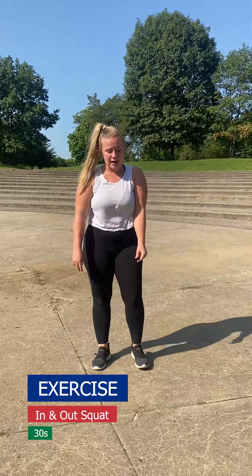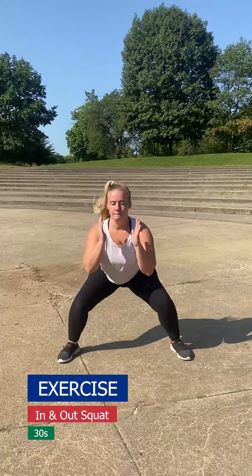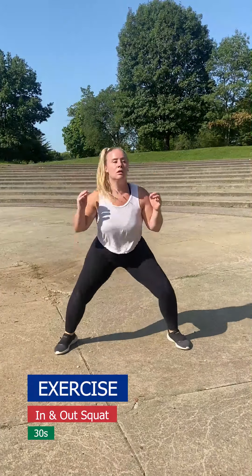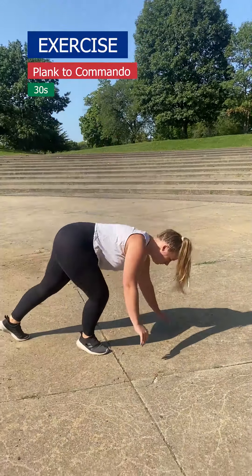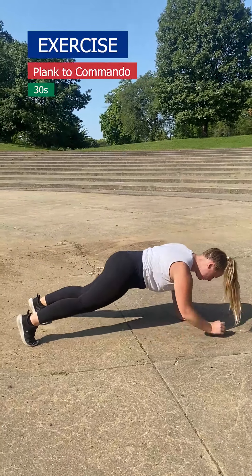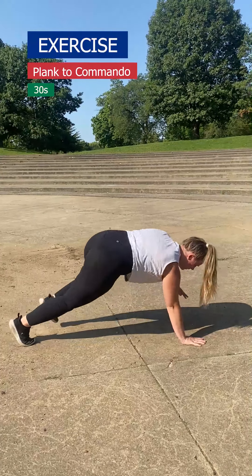The first exercise in circuit two is going to be an in and out squat. Next is going to be a plank to commando. Then we're going to rest for another 30 seconds. After you rest, we're going to go on to the next circuit.